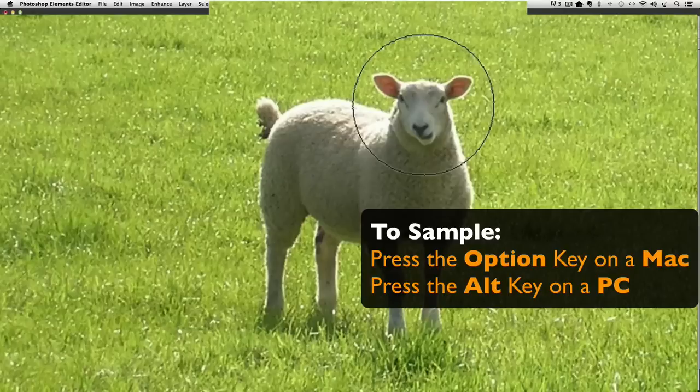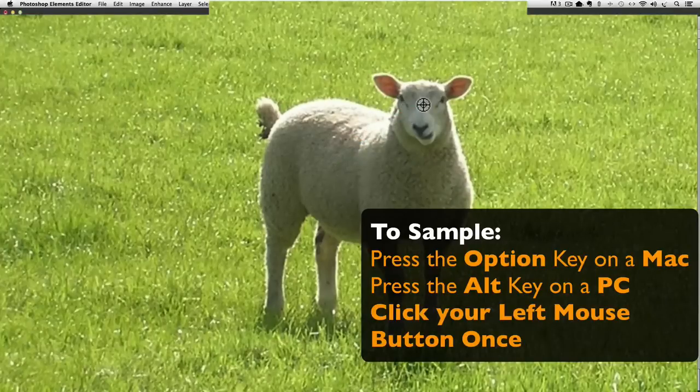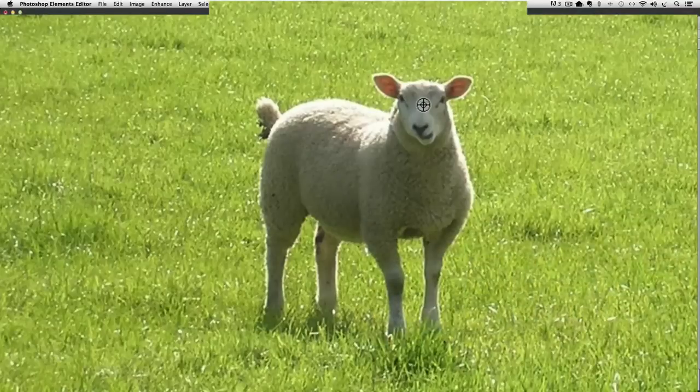To sample the area inside the circle, hold down the Option key on a Mac or the Alt key on a PC. When you do that, your cursor changes to a bullseye. Just click your mouse once to sample, then let go of the Option or Alt key, and your cursor changes back to the circle. That's how you sample your source area.